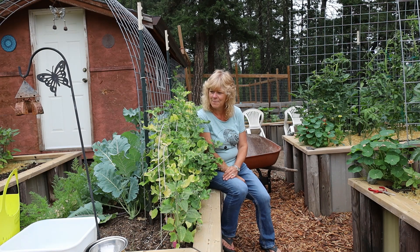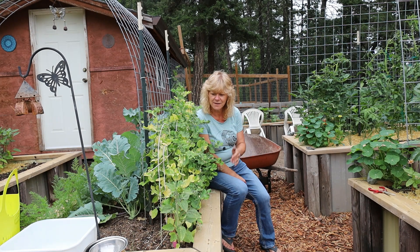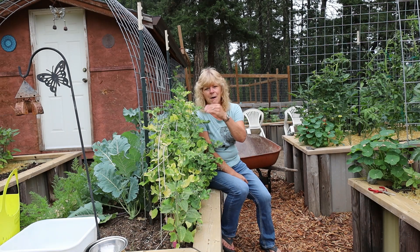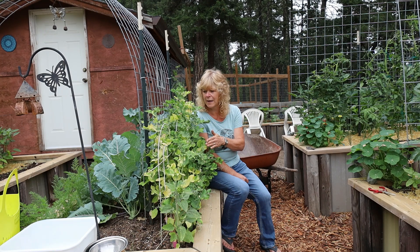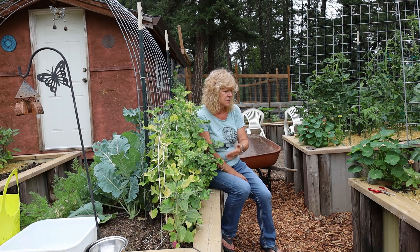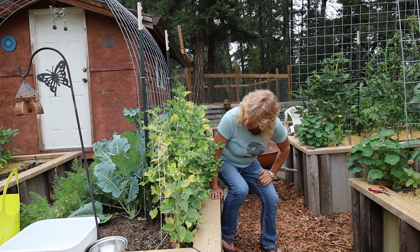I can see my peas are pretty much done. What I'm going to do is cut these pea plants out and give them to the pigs, cutting them at the base. I'm not going to pull them right out of the ground. I'll leave those roots in the ground so they can decompose and add more nutrients into the soil. In behind here I have my pole beans growing and they're going to be climbing up this panel.